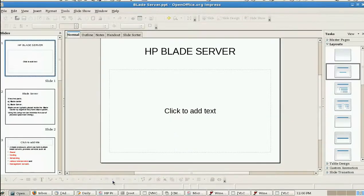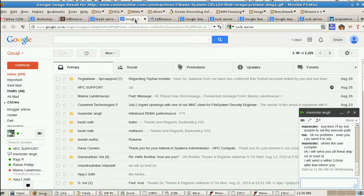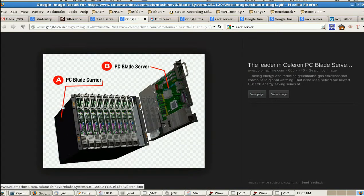In the diagram, picture A shows the blade carrier and picture B shows the blade server. By placing the blade server into the blade carrier, we can form the blade system.